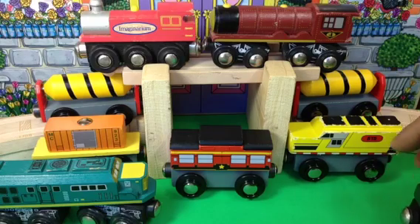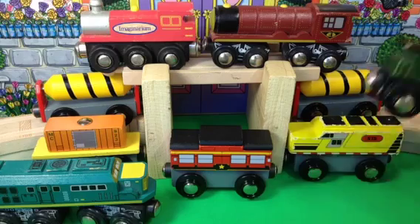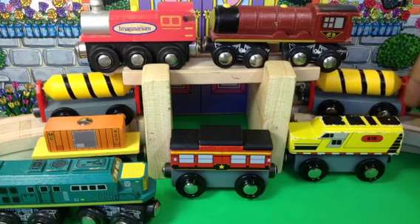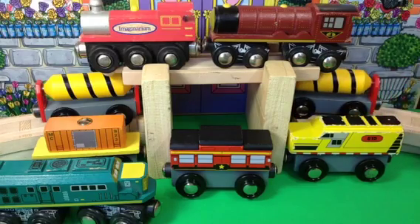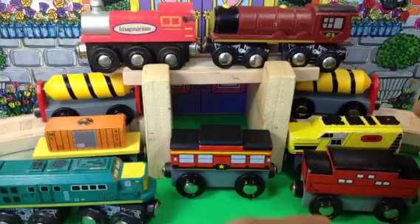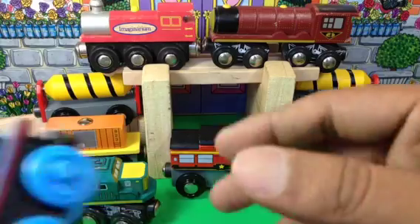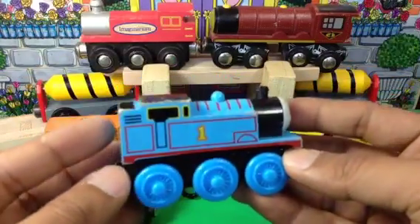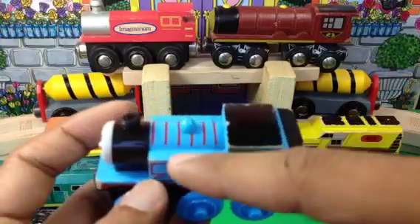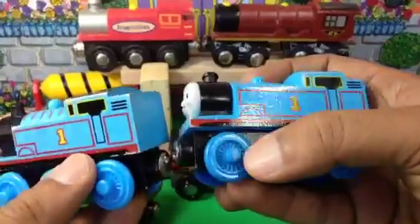And the Pennsylvania one — you see it cannot even be seen well from there. I have some more, so I'm going to put the better-looking ones forward. After all, I have to show you Thomas. Here you can see wooden Thomas — look at this one. Thomas is written on it and very beautifully made.